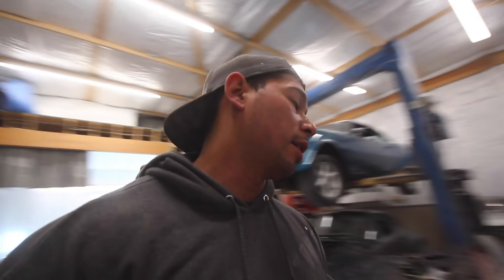It happens to be 2 o'clock in the morning. I came out here at 7 o'clock and yeah, I'm beat. All I did was take this dynamat crap off the doors. Not a very successful start to this weekend to get this entire thing painted. So I'm going to get some sleep and come back tomorrow.